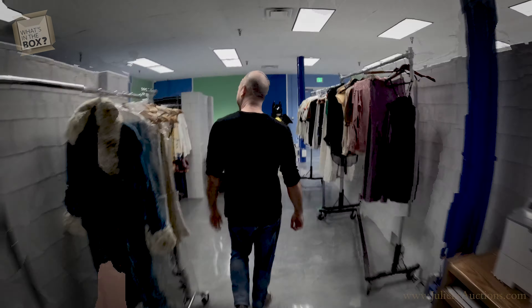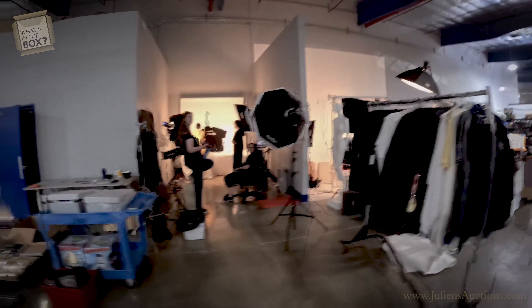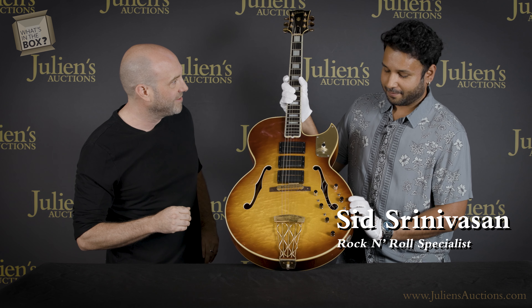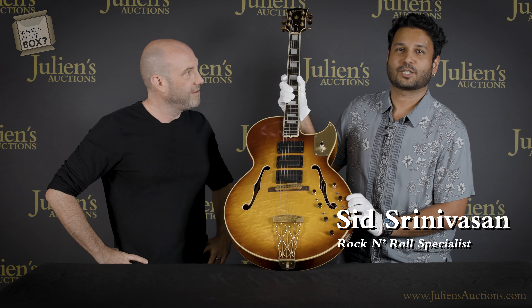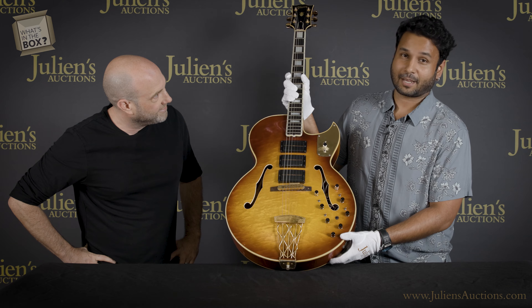Hey everybody, welcome back to another episode of What's in the Box. We're going to be meeting today with my colleague Sid Srinivasan — let's go check out what he's got. Oh wow, hey Sid! Good to see you. Sid is one of our specialists in rock and roll music history.